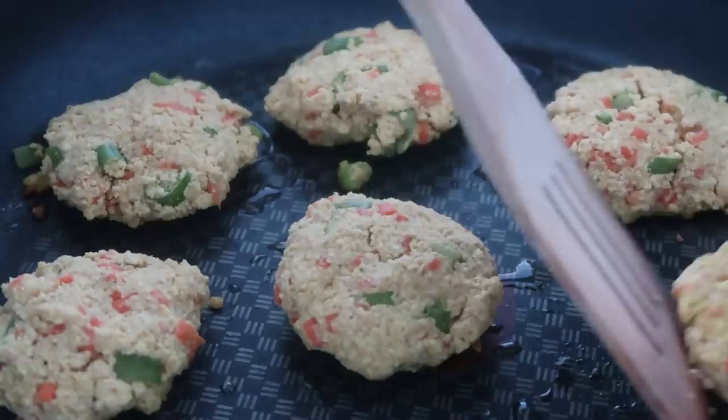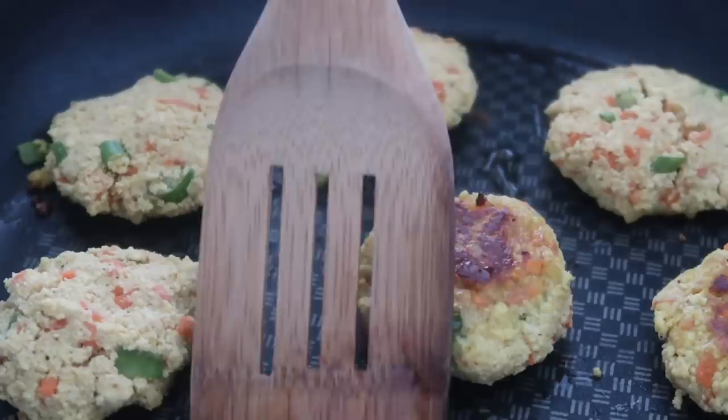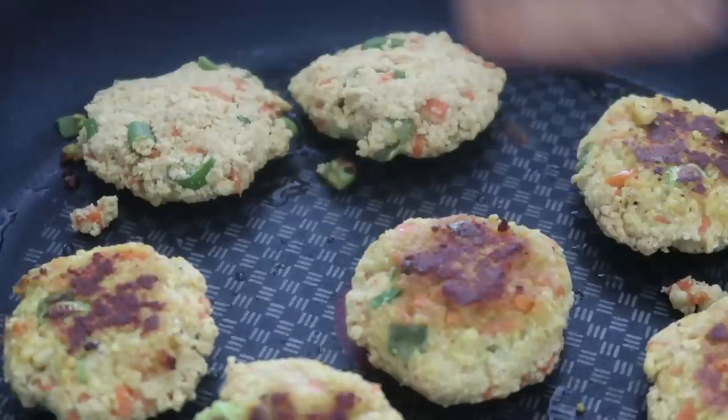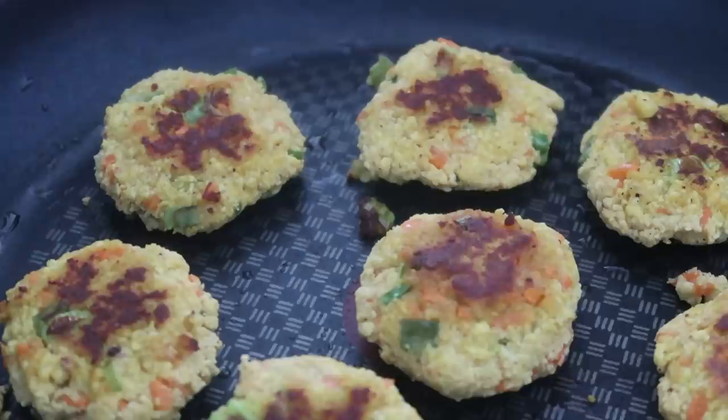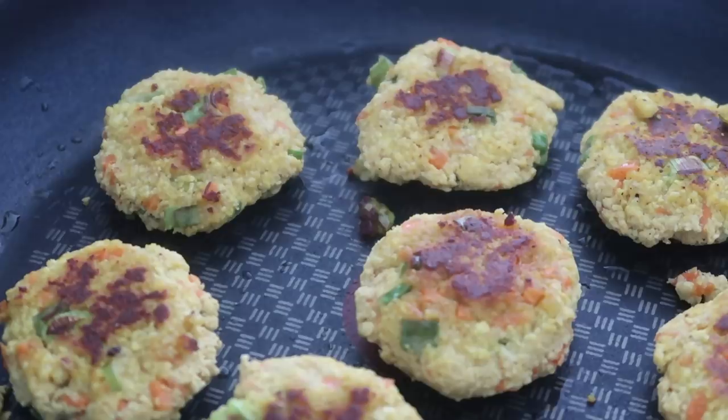If you want to keep these oil-free, you could also bake or air fry them — I didn't try it but I feel like it would work really well. These are super yummy because there are so many different spices in that scrambled tofu seasoning. It's basically scrambled tofu in a patty form.